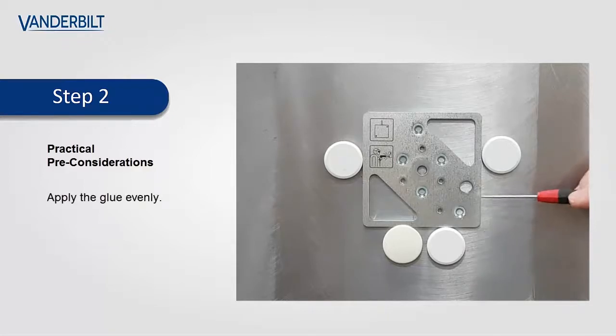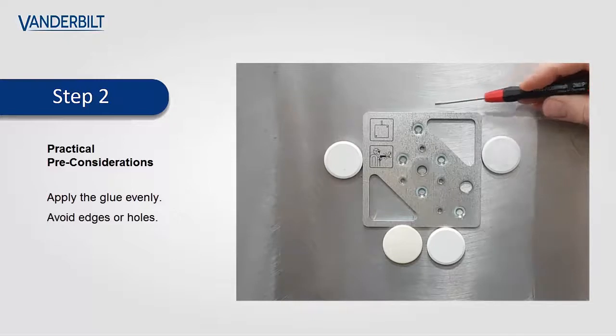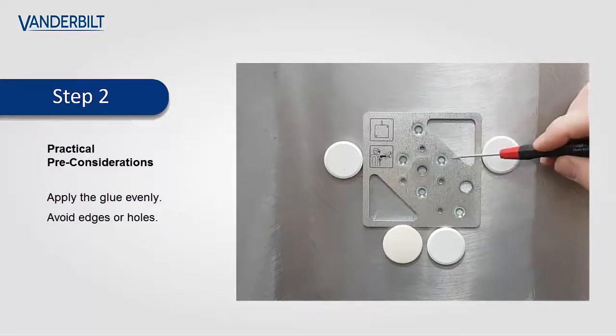Apply the glue evenly to the rear of the plate, but try to avoid any edges or holes which aren't being used, as surplus glue may protrude through these once the plate is installed.